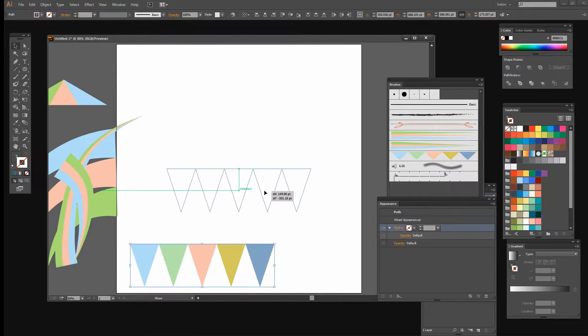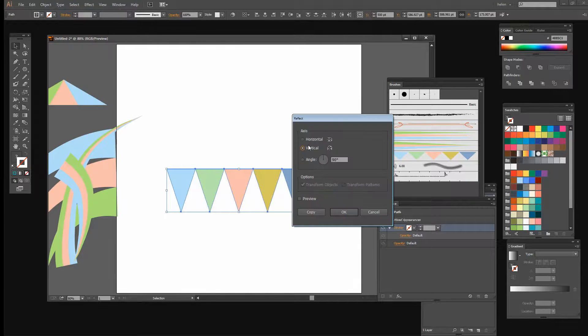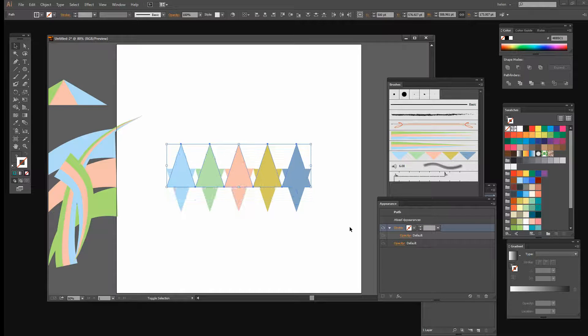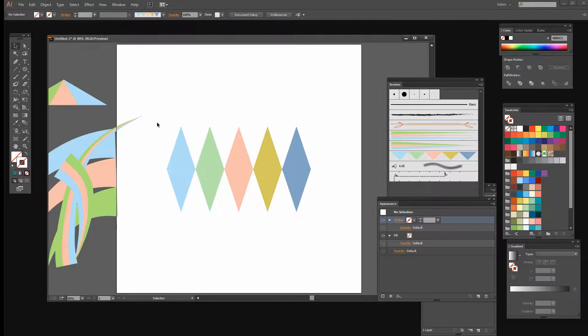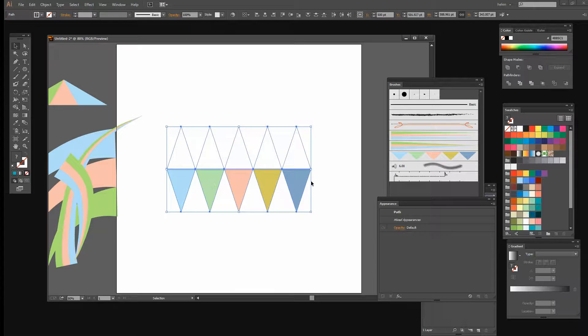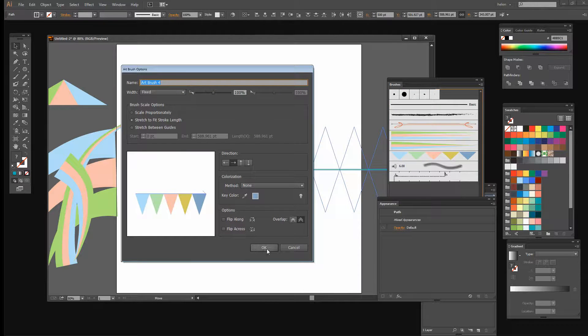Going back to the bunting shapes, I'm going to reflect them. I'll choose Object, Transform, Reflect, reflect over the horizontal axis, click Preview, then Copy — giving me two sets of bunting. I'll Shift-Up Arrow to line the reflected bunting exactly across the top of the original, creating diamond shapes instead of just triangles. I'll select all five reflected triangles and set them to no fill and no stroke — they're invisible but still present as objects. Now I'll select all ten pieces and drag them into the Brushes panel as a new Art Brush with the same settings.